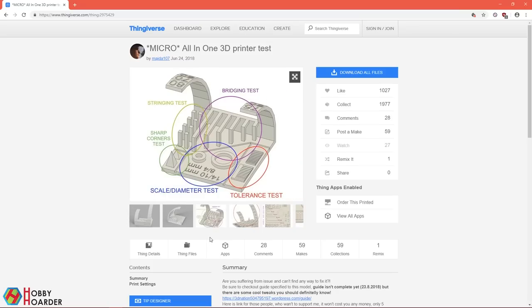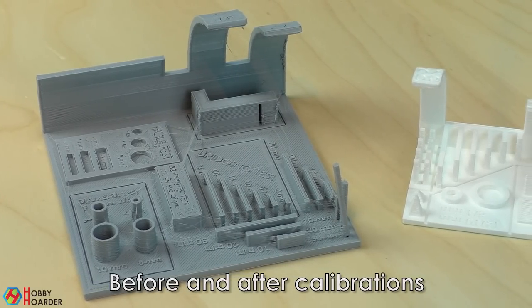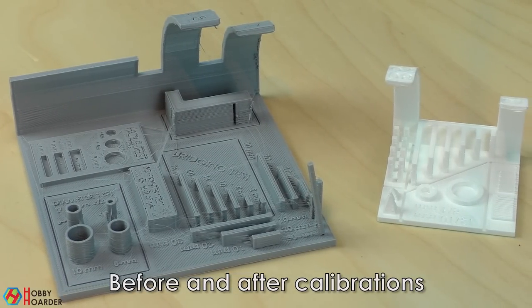Now that we went through all that trouble, it's time for the ultimate test. This model will test virtually everything. With the calibrations we did, you should already get good results on your first try. As is the case with 3D printing though, it can always get better.